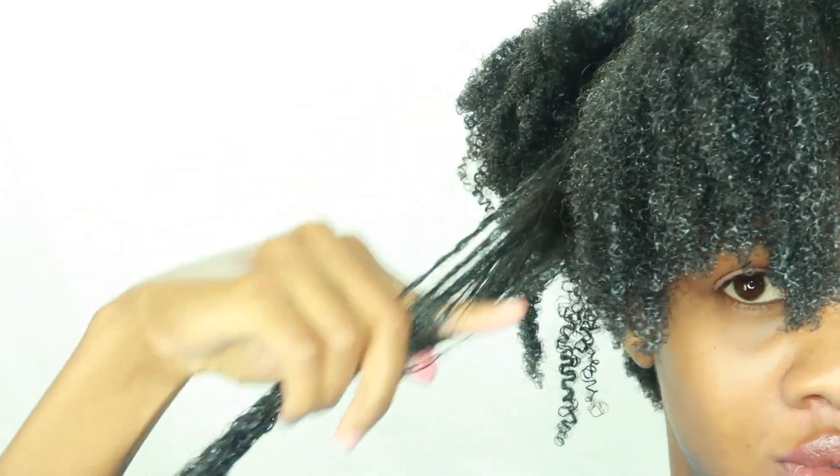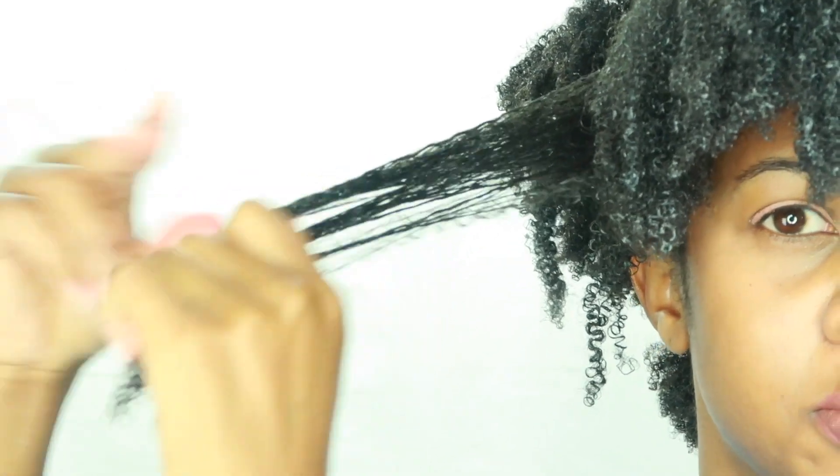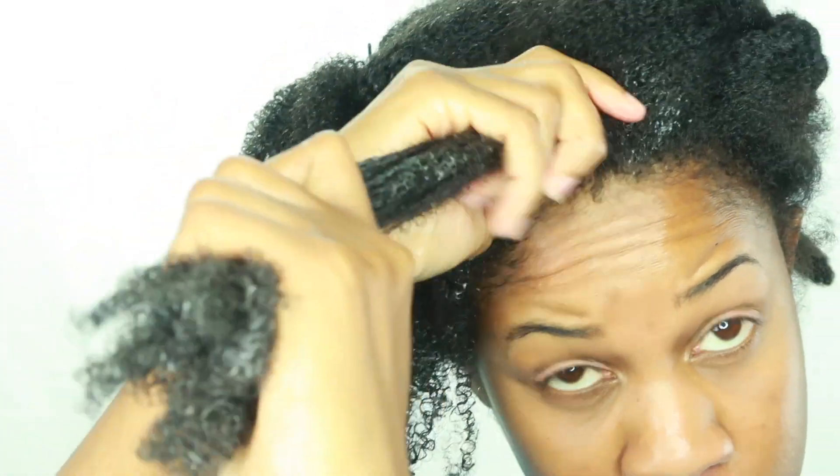These products are tailored towards type 4 natural hair, but don't feel like you have to be type 4 to use them. If you want to try them, then give it a try.